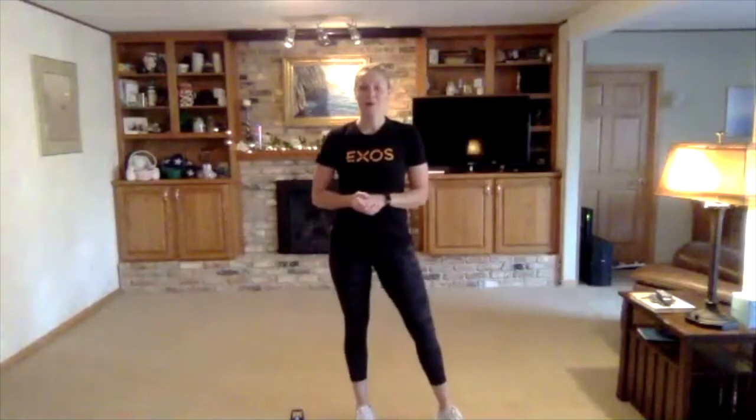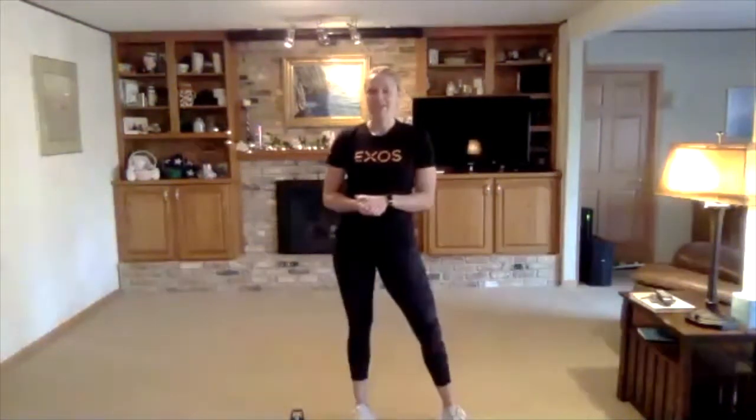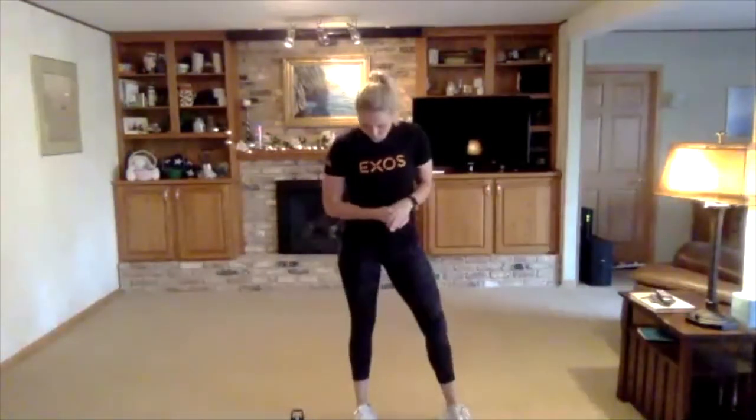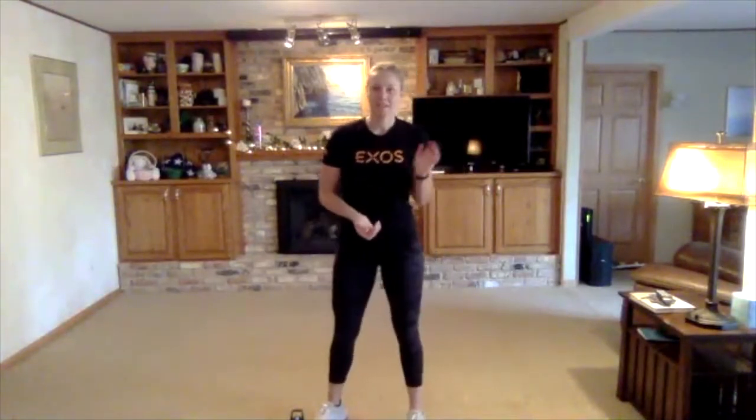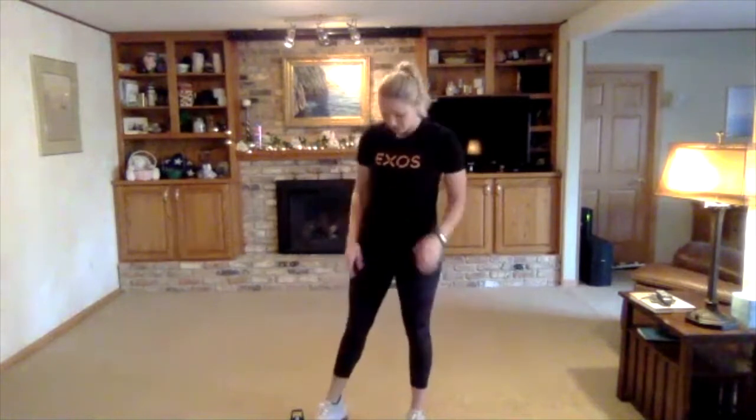Hello everyone, welcome to Metabolic Conditioning. I am Caitlin. Happy Friday. Today we are on phase four, week one. We're doing upper push, lower pull. For weights, you just need a medium set of dumbbells. We're going to be morphing the ESD with our strength and power for this phase, so that medium set is perfect. You don't need to go super heavy.